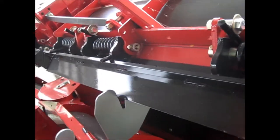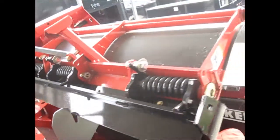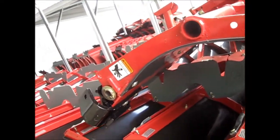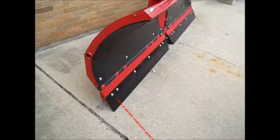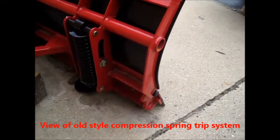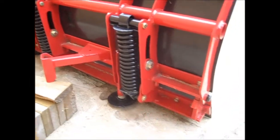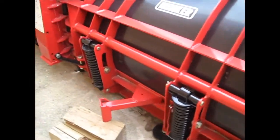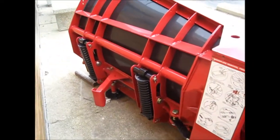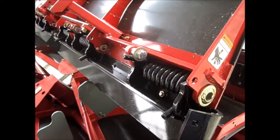If you have a torsion trip edge, this is a very robust system — very reliable, simple, and a lot lighter than the previous design, which used compression spring trip springs. The old-style compression trip springs required quite a bit more structure, causing the plow to be heavier. With the torsion design, there's quite a bit less structure needed to make that happen.